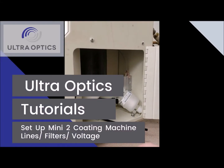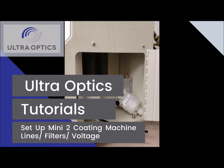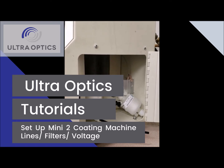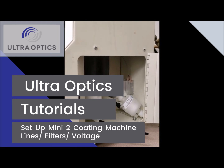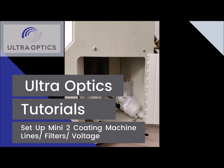This UltraOptics support video is intended to show the customer how to properly set up the lines and filter in a Mini-2 coating system, as well as measure the DC voltage going to the coating pump.